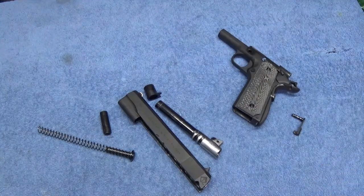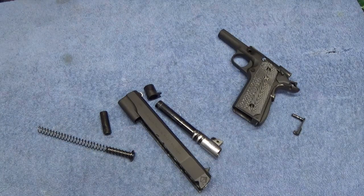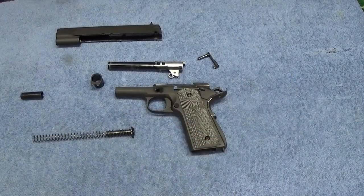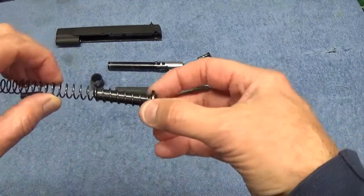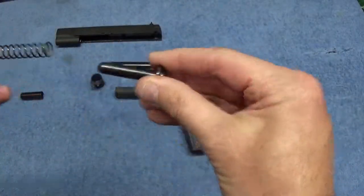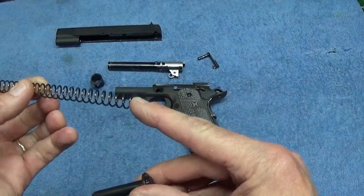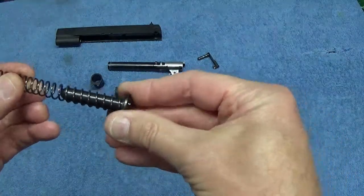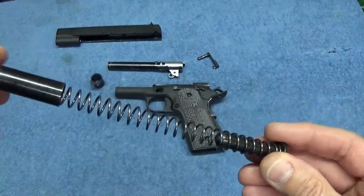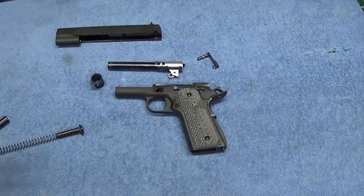Of course, as they say, reassembly is the reverse of disassembly. I will do that on camera as well — for those who don't want to watch that part you can end here. A couple things to look for: if you have a traditional setup like mine with the regular guide rod that's not the full length guide rod, if you happen to pop this off, you want to make sure that the closed-loop end of the recoil spring goes back on like that, and you want the open end of the recoil spring to end up back in here in the cap.